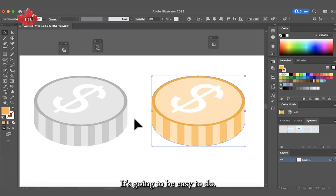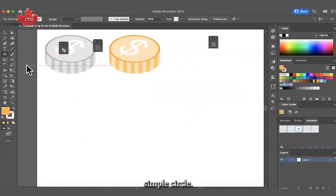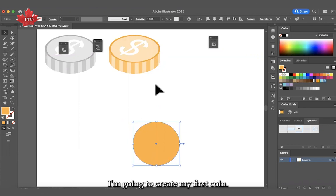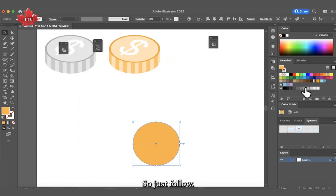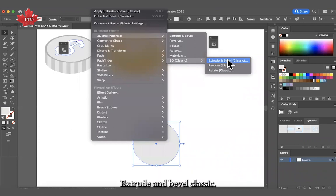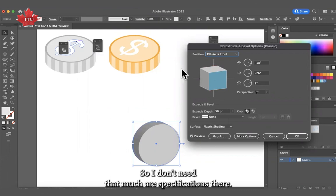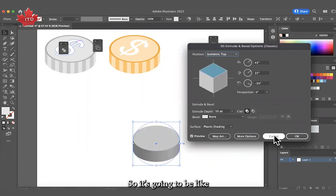Let's jump into it. First we are going to need a circle, so just click and drag with shift so we can create a perfect circle. I'm going to create my first coin — it needs to be in gray so we can make this colorizing effect easily. I'll go to Effect, then 3D and Materials, then 3D Classic, and choose Extrude and Bevel Classic. In position, I'm going to choose Isometric Top.